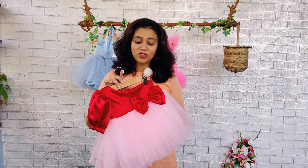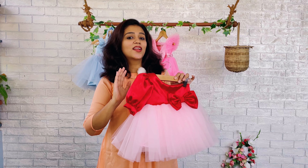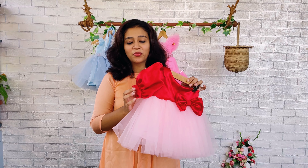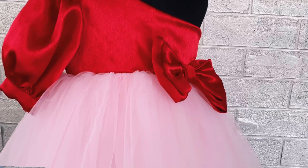It's a single side shoulder dress. One side we have kept it open and one side we have given a shoulder. In addition to that we have given a beautiful balloon sleeve and we have also given a border using the same deep red color fabric.